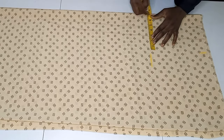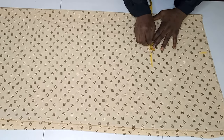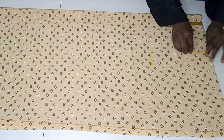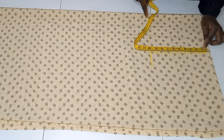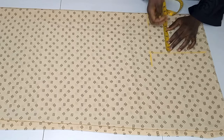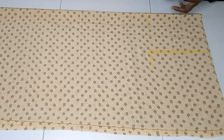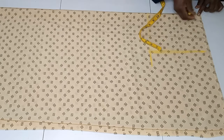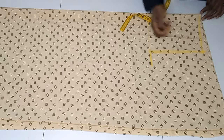I'm marking the same 8 inches I marked for my shoulder measurement on this line as well. Then I come down from the shoulder line to the armhole line — 10 inches down and 8 inches marked. The next thing is to come down by 1 inch on this line to mark my shoulder slope.